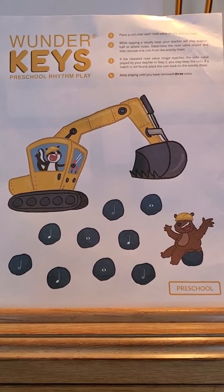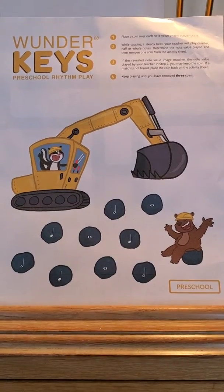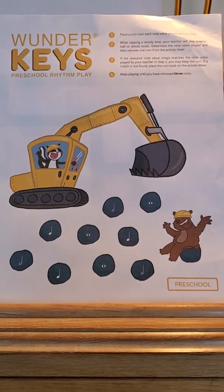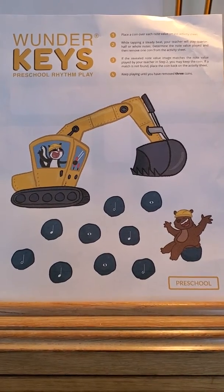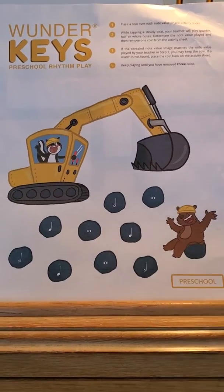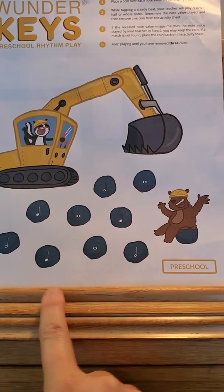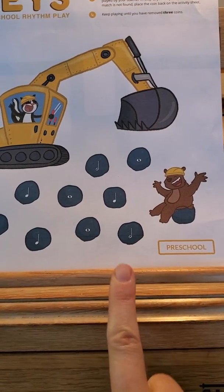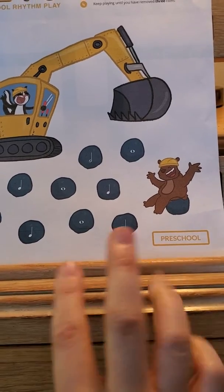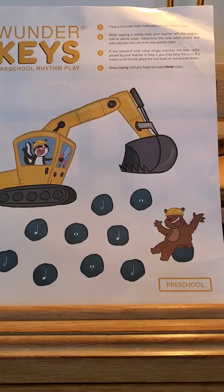Here are some activities that Case can work on outside of lessons. This one is really fun — it's kind of like the game Memory. You'll need some coins, and you'll put them on all of these little rocks to cover the note values. They all have either a quarter note, which is one beat, a half note, which is two beats, or a whole note, which is four beats.